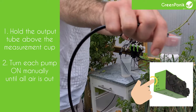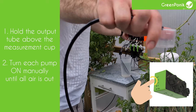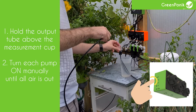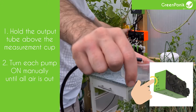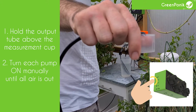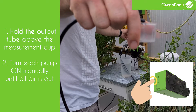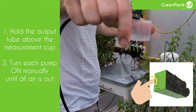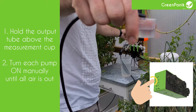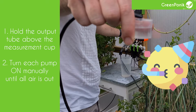For example, activating pump one — if you can see there is no water coming out, you will not be able to make a proper calibration. So empty the cup again and again until you have only water coming out from the output tube. When this is done, do the same for pumps two, three, and four. Only after that should you go to the app to proceed with the calibration.